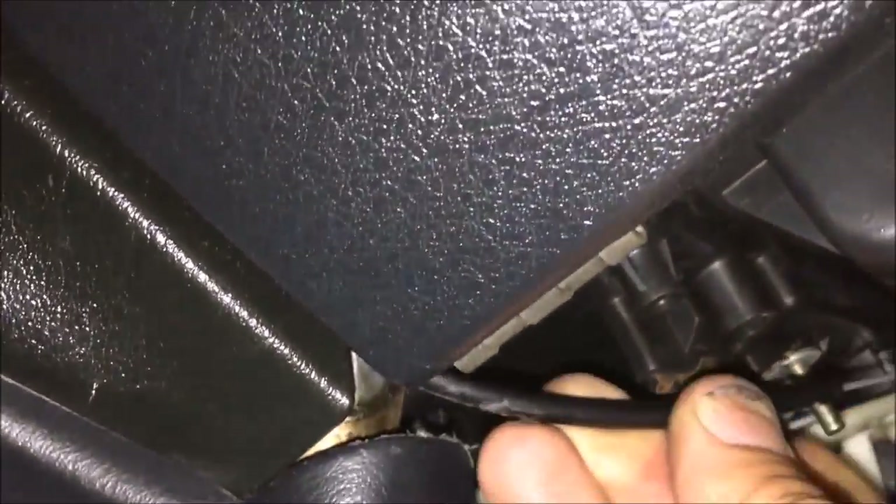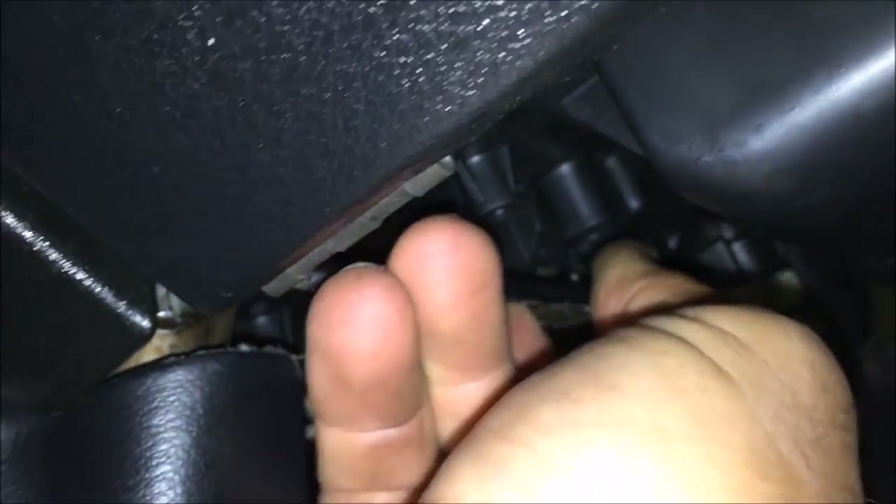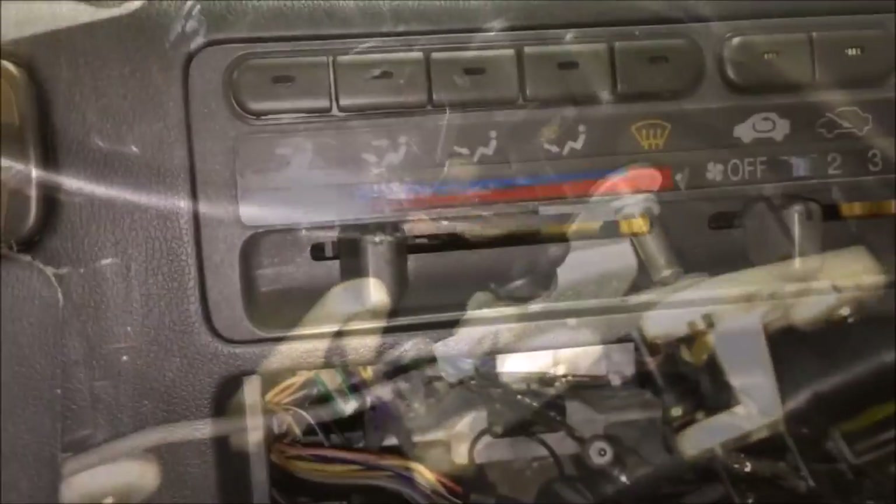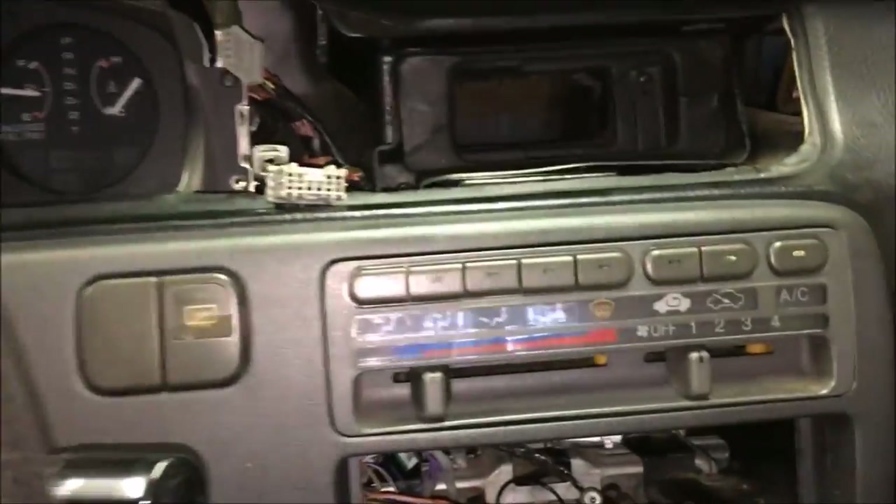I've got the new climate control in and the cable routed down where it was before. We're just going to clip this right back on — it slides over that little pin and clips right back in.